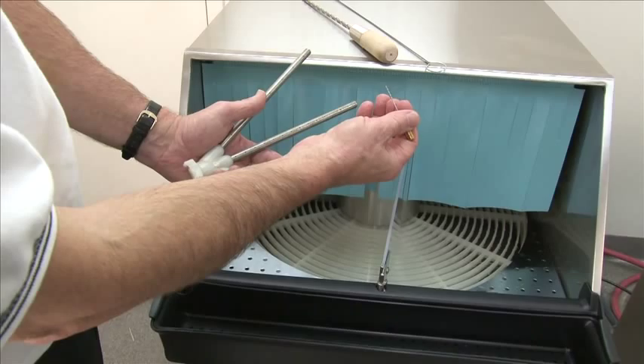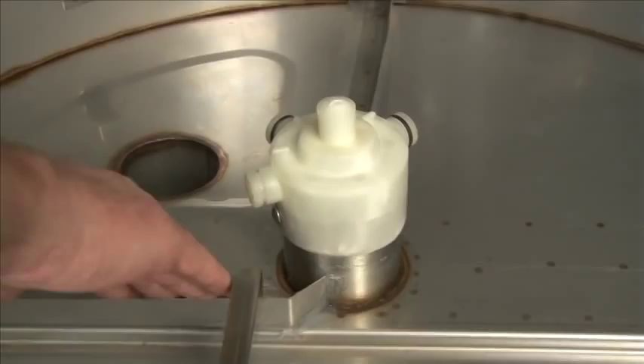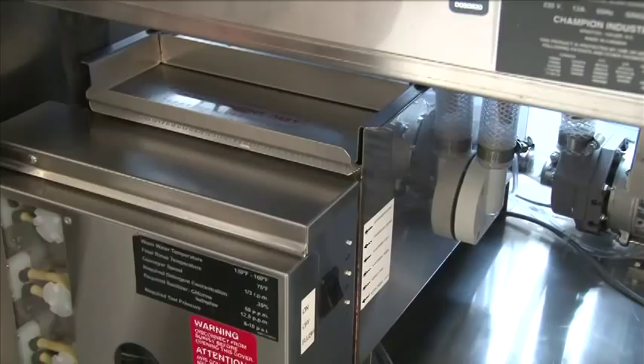Now you have everything out of the machine. This is the wash drain back — this is the wash area. Water that lands in this compartment drains back into the wash tank. Water that lands in this area is your rinse, which flows down to the front and into the overflow, which goes out to the drain. Make sure you clean the bottom really well.